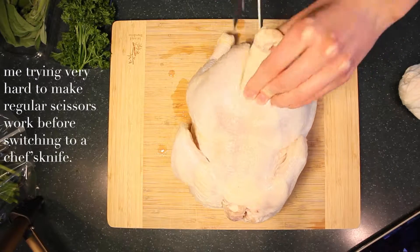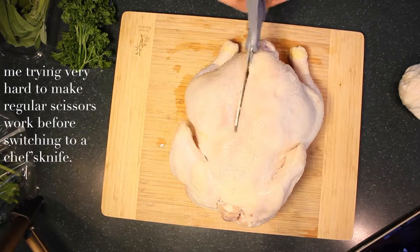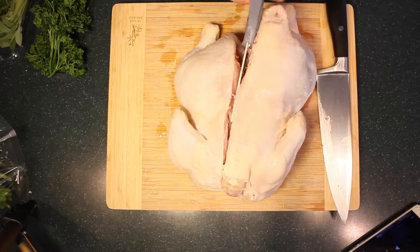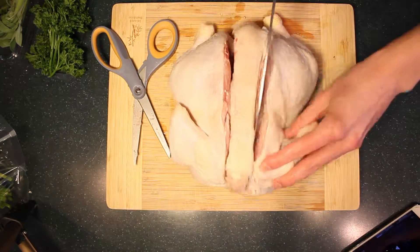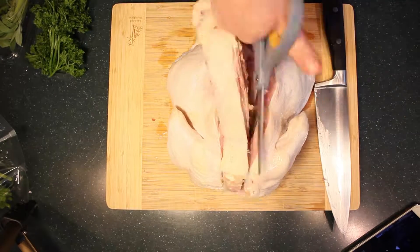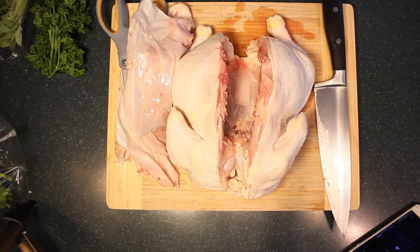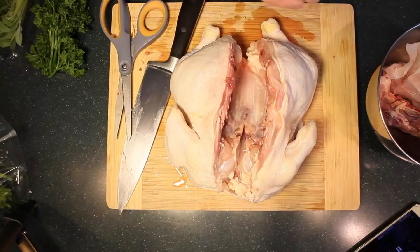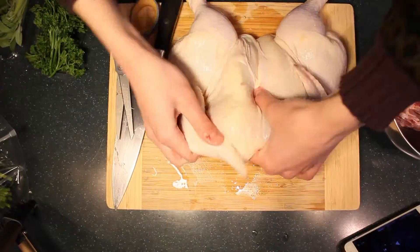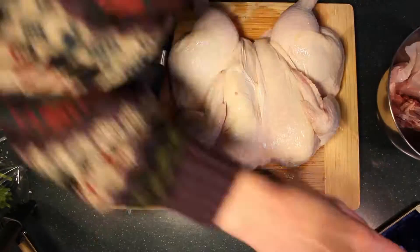To do the spatchcock technique all you need is kitchen shears, but we didn't have any in my house, so I had to use regular scissors, which don't work perfectly for cutting through raw chicken bone. I supplemented with a chef's knife, cutting up either side of the spine — which is directly in the middle — sawing until I had completely removed it. Then you flip it over, lay it flat, and tuck the wings behind the breast so the tips don't burn, which is harder than it looks.